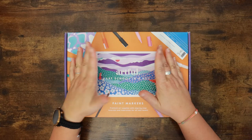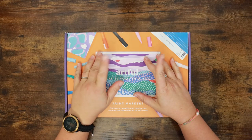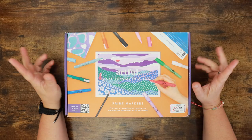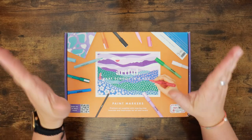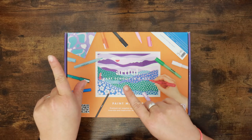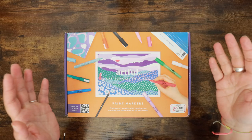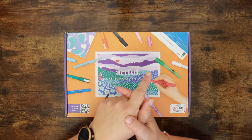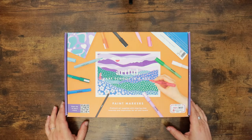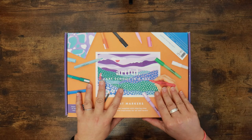Hi everyone and welcome back to the Color Cave where we like to play with art stuff. My name is Gem and this feels a bit weird — I am really not used to facing a wall when I'm filming. In both of the old caves I had a window in front of me and I don't remember it feeling this weird filming the first video when we moved last time.